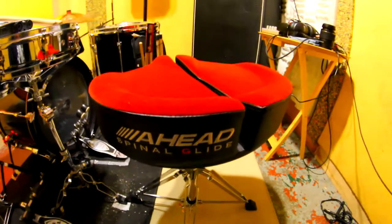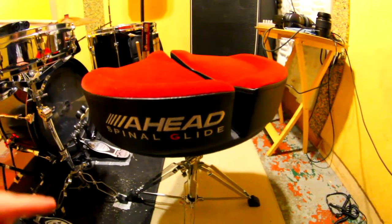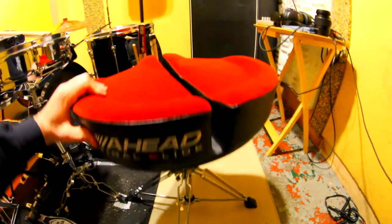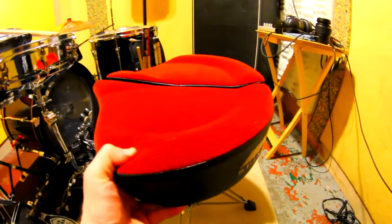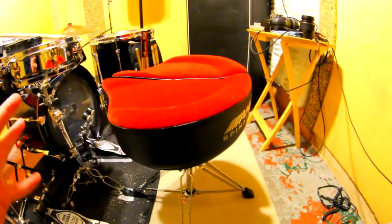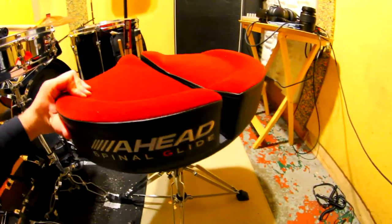I love my terminology — it doesn't matter, you don't need great terminology to understand this is a really good throne. I wanted to do a review on it because I took it out of the box, played on it, and barely had to set it up much at all. There are a lot of really good things about it.